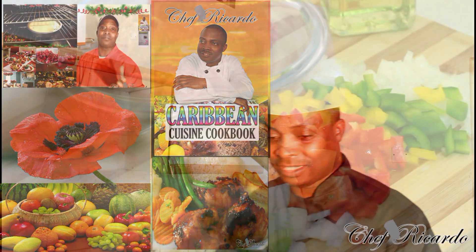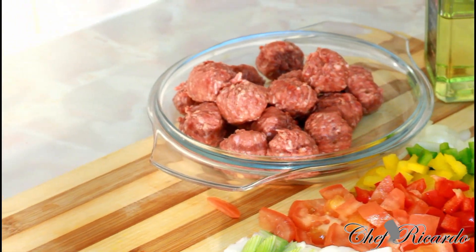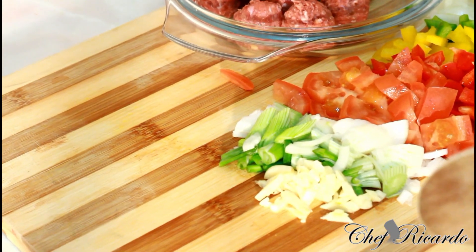Welcome back to the kitchen with Chef Ricardo Cooking. As you can see, I've got some meatballs. I went to the shop and brought some meatballs — I want to try something different. I'm going to do some pan-fried meatballs. Right here I have about 12 meatballs, and I also have some seasoning right here.